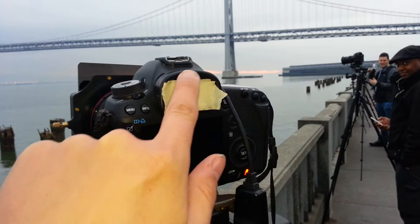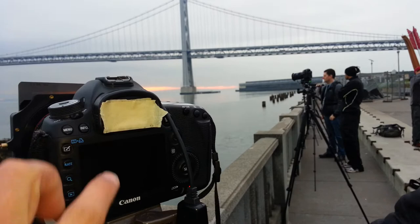Hey, today we are going to review this little interesting tool that Serge uses. And what do you call this fancy tool right here? Tape. Tape? Basic tape. Does it have a fancier name than that?